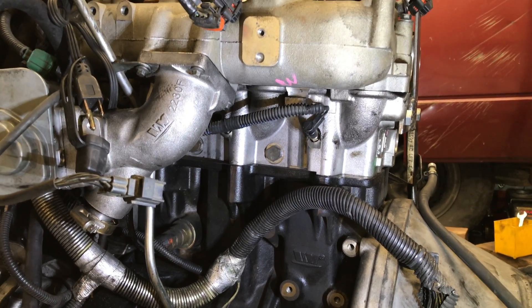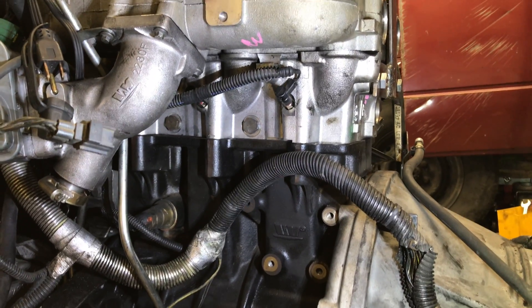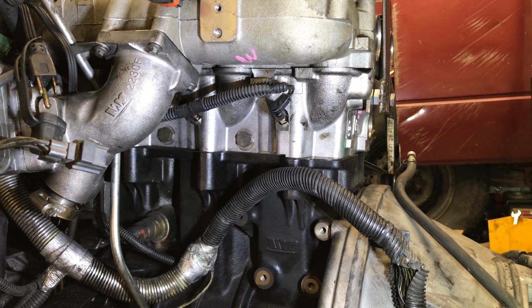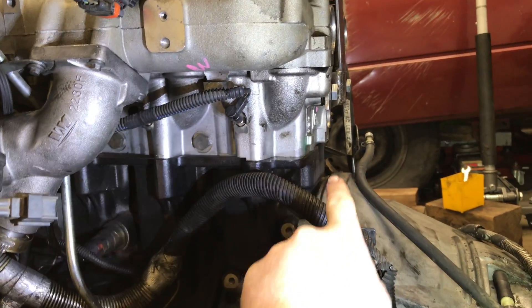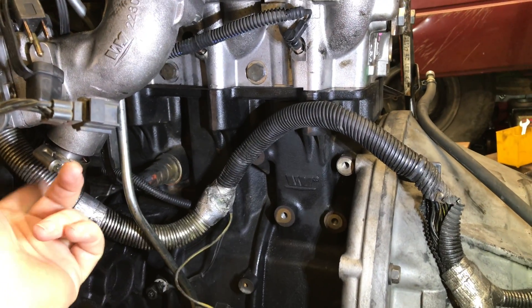This is a Jeep Liberty diesel with the EGR deleted off of it. I'm going to show you here kind of what's different — this has already been all removed. I'll take you to my old engine and show you what's different. The EGR bolts in right here, and there's a tube that runs from the other side around to the EGR, which comes back up into the intake right here.